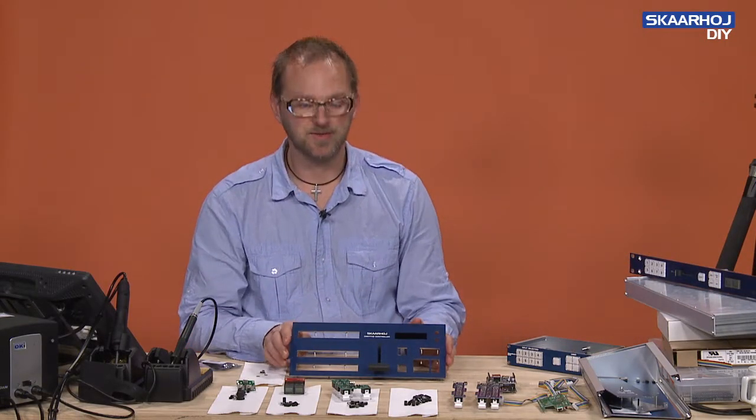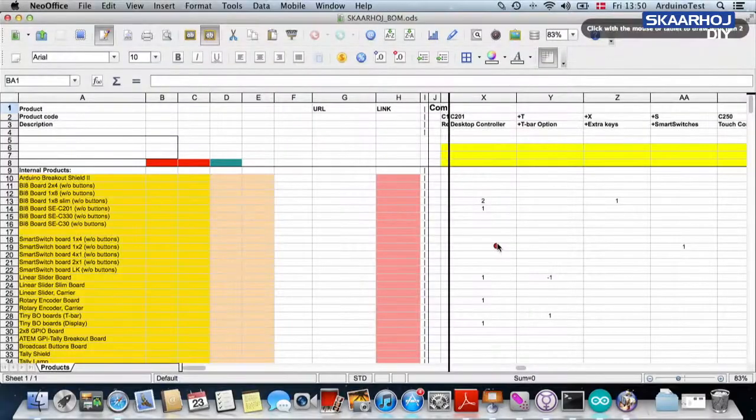This is what we are going to create today. To recap, we need three BI8 slim boards, one BI8 special edition, a smart switch board, a rotary encoder board, and a tiny breakout board for the T-bar. We don't need the standard Arduino shield because we are using the T-bar.